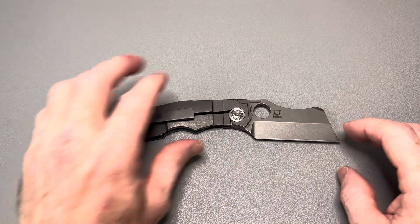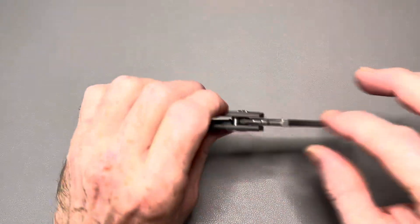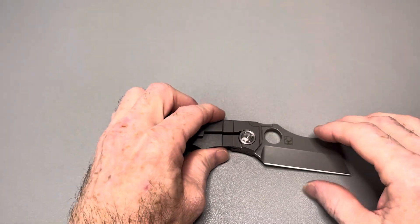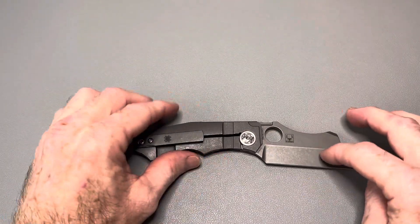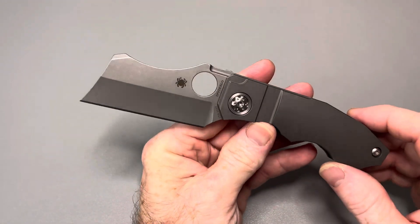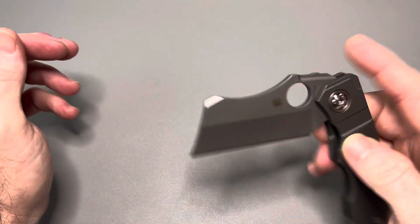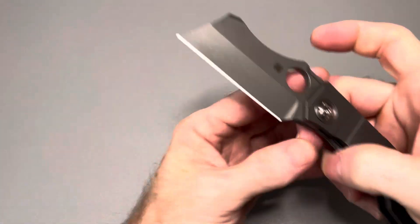Here are some specs: overall length is 6.75 inches, closed length is 4 inches, blade length 2.78 inches, blade thickness is 157 thousandths. It's 20CV blade steel with a hollow grind, tip-up carry, right-hand only. Weight is just under 5 ounces — around 4.8 to 4.9 — which is pretty heavy for such a small knife.